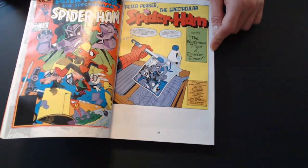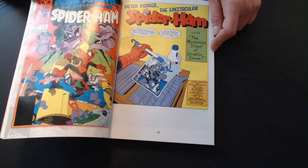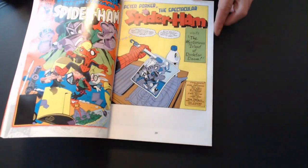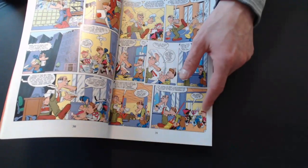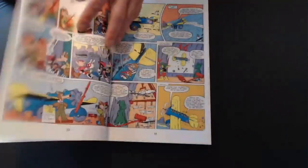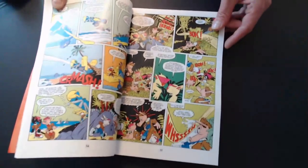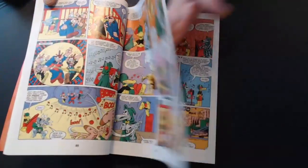Then we got the first issue of the regular series, Peter Porker Spectacular Spider-Ham. This one starts with Dr. Doom in it as well. In this issue, they introduced a few other new characters — there are three young junior kids that work at the Beagle, one of them being J. Jonah Jackal's nephew. They're kind of cub reporters, always following Peter around — sidekick humor, kind of like Indiana Jones' sidekick. Then they go to an island and have to deal with Dr. Doom. So that's issue two.